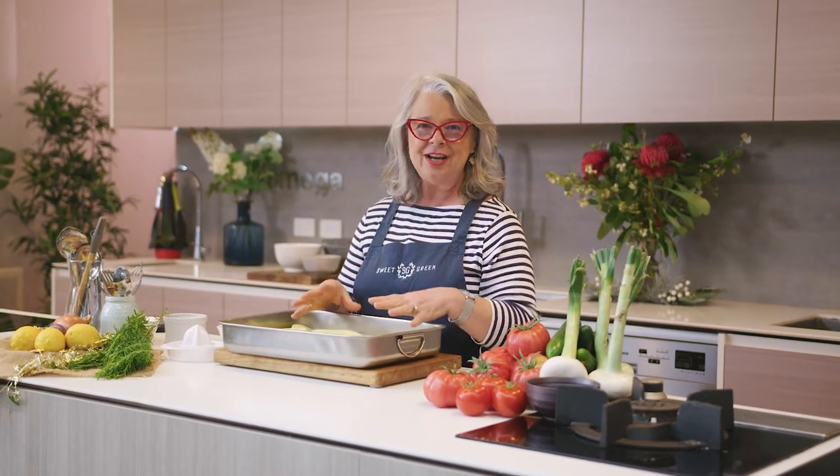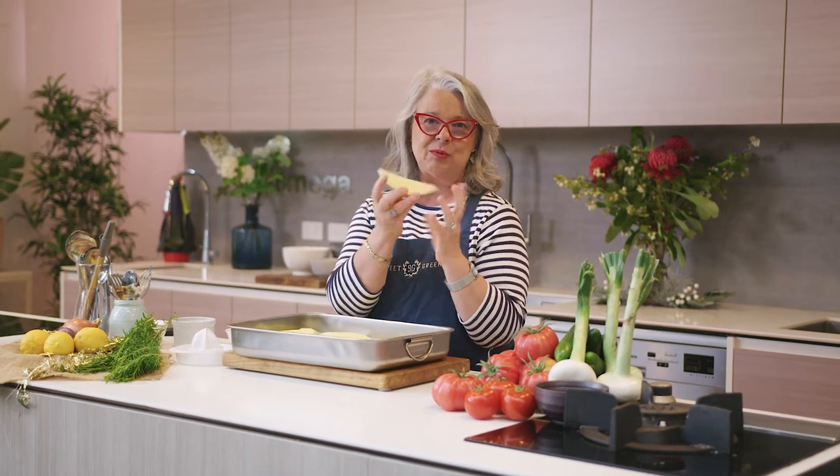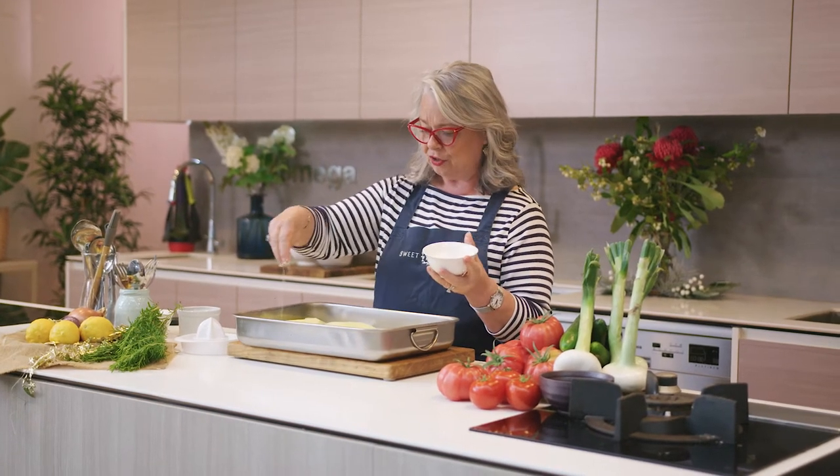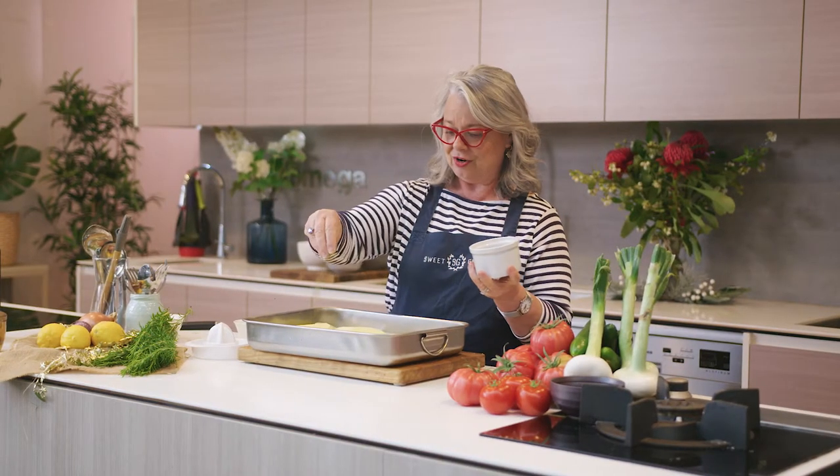Now we're ready to prepare our lemon potatoes. We're very well known for these potatoes at the Sweet Greek shop. No traditional Greek feast is complete without a tray of these luscious lemony crispy potatoes. It's very simple: peel your potatoes — I haven't pre-boiled them, they're just raw peeled potatoes — cut into wedges, which we call gondolas. Add a generous amount of salt, about a teaspoon, over your potatoes, then our famous traditional Greek oregano, and some cracked black or white pepper.